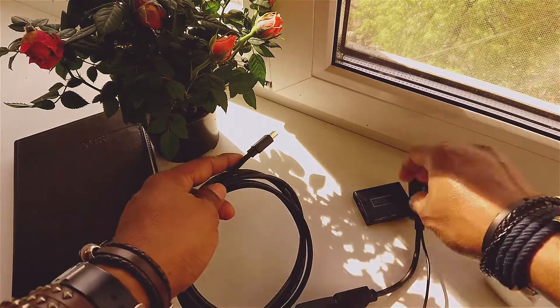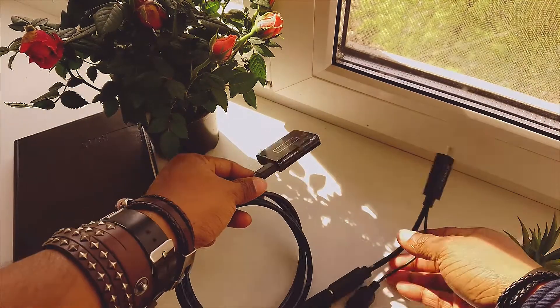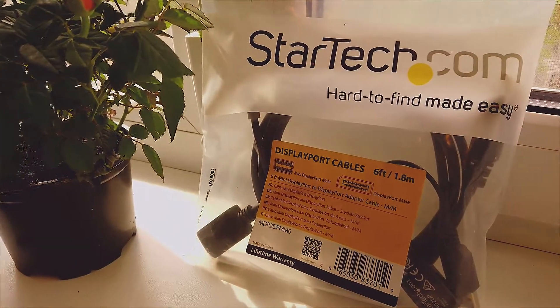Unfortunately, there are not so many manufacturers producing these converters. The one that I'm using here is called StarTech and you can order it directly on their website, but I got this one on Amazon. I will leave a link below just in case you are looking for one.